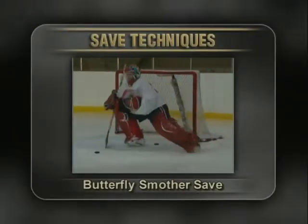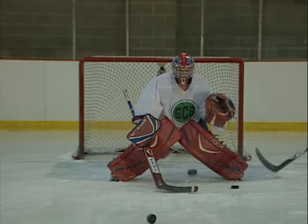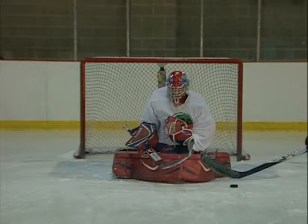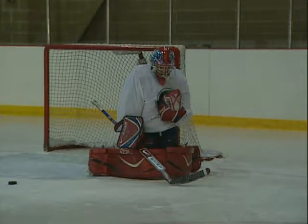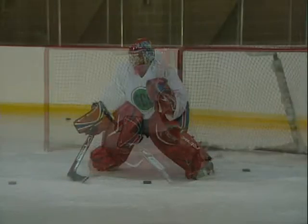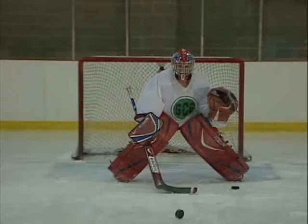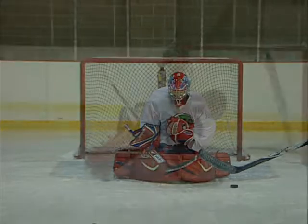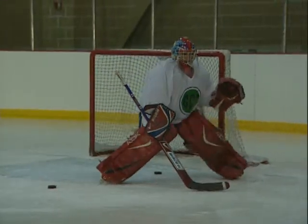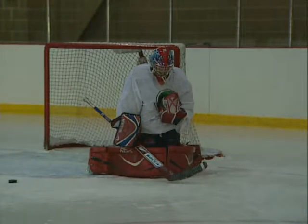A butterfly smother is used to swallow up the puck in a butterfly position and not allow the rebound. When the puck is shot 12 inches or higher off the ice and between both armpits, the butterfly smother is used to trap the puck in the body pocket. From a butterfly position, as the puck enters your body pocket, your elbows must be tight to your body so that nothing gets through. Bring your glove in, under, and up your midline to trap the puck. Don't bring your blocker across your midline, but lock it tight to your body along with the blocker elbow. When making the in, under, and upward movement with the glove, don't release your glove side elbow from your body. This will prevent the puck from squeezing through.